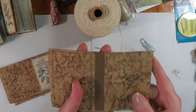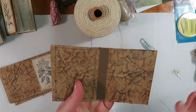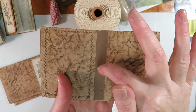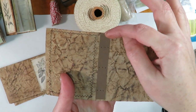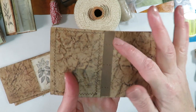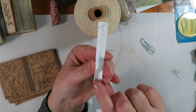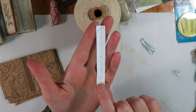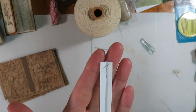For the three-hole pamphlet stitch, I generally do not create any kind of template. I just eye it — I poke a hole in the middle, then go either up about an inch and down about an inch, or three quarters of an inch from the top and three quarters from the bottom. But I did create a little template for our signatures because I wanted the holes to match the holes in the spine, so the pages are even with the covers. I created that using the holes I punched in the spines.